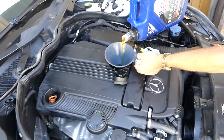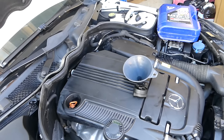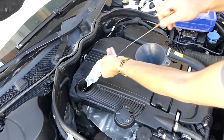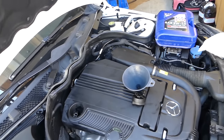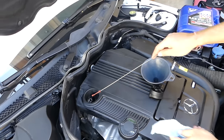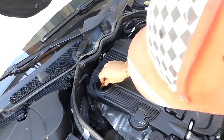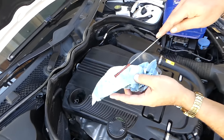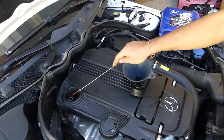Some people leave it at half but we'll add a little more. Give it a little time to drain back into the pan — by the time you wipe the dipstick and everything, the oil will find its way down. Now you can see it's about two-thirds full, which is perfect.